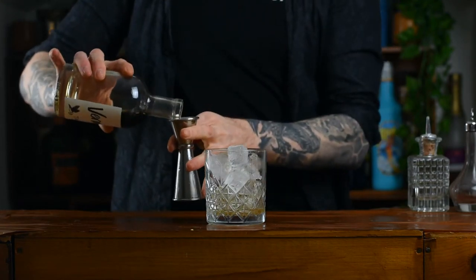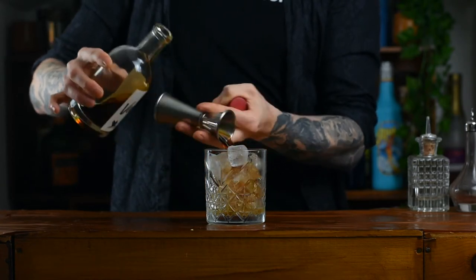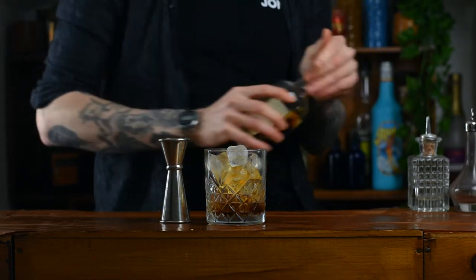Next up, sweet vermouth — the exact same, 25ml. You see the pattern? It's all the same measurements.